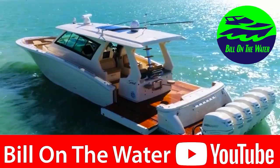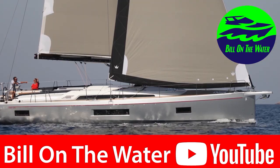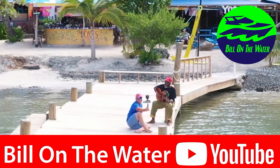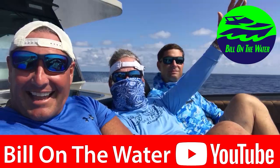I sure hope you loved that video — if so, hit the like button. More importantly, please subscribe to my channel so you don't miss out on any future videos, because I'm your source for everything boating, yachting, and that waterfront lifestyle. I'm Bill and I'm on the water — catch you next time.